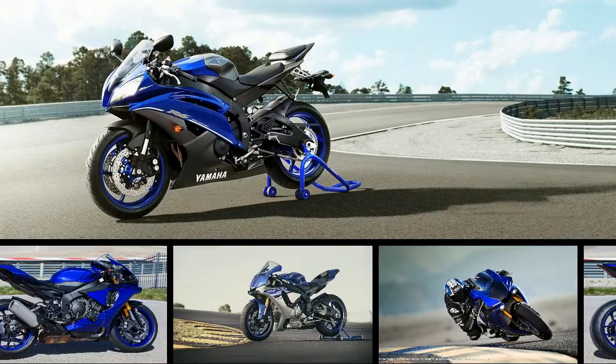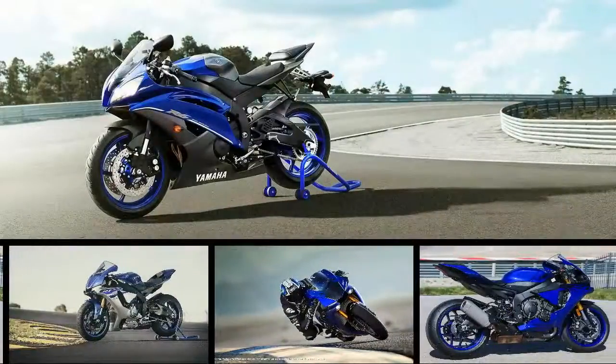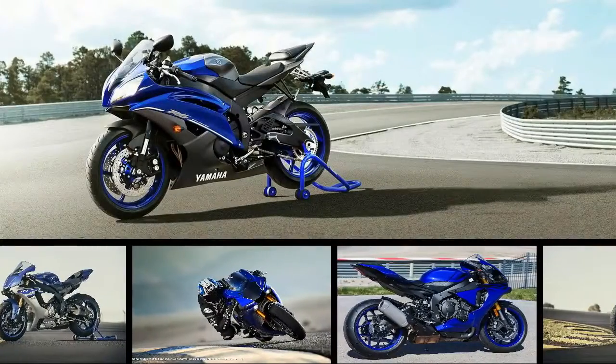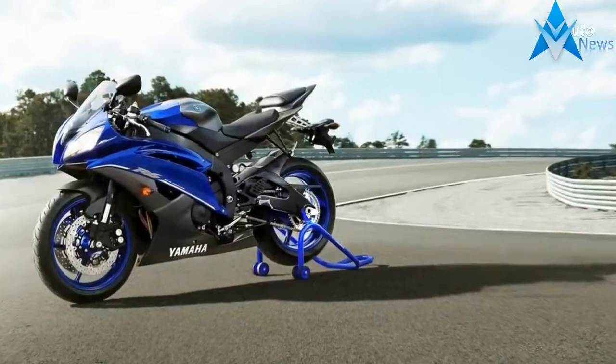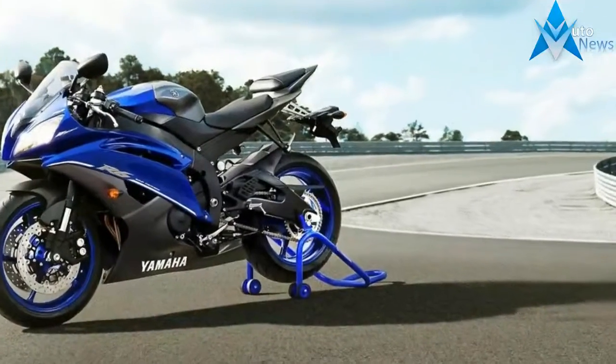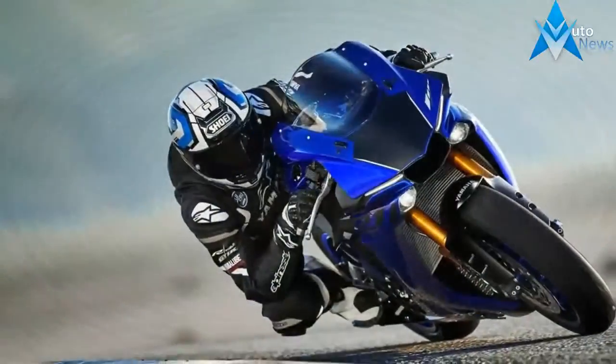Yamaha's R1 family brings genuine race-bred fun to the unwashed masses for a price that belies their capabilities. The base model R1 and its even more race-tastic variant come with MotoGP level performance, and indeed are actually set up to be quickly converted for track use, so these are no poser bikes — not by a long shot.